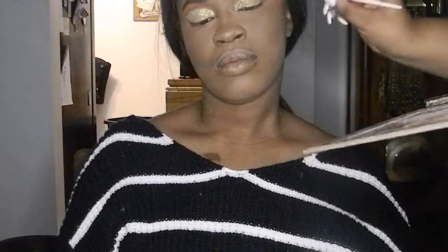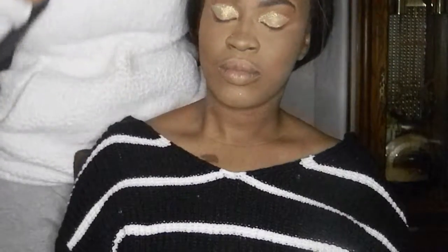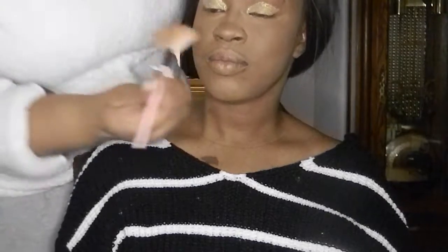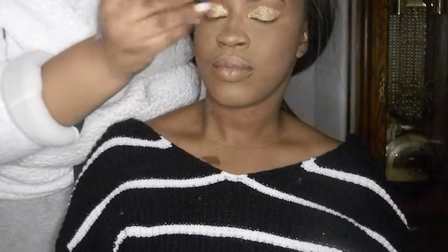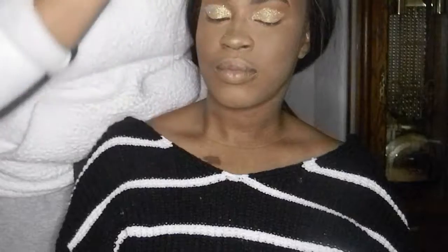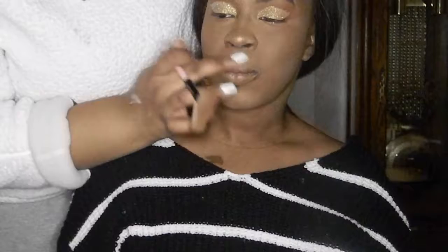Now we're doing highlights. As a base highlight I used the highlight shade from the Black Radiance palette, then on top of that I'm using hot sand from the Ultimate Glow palette by Anastasia Beverly Hills. I'm putting that on her high points — the tip of her nose, the bridge of her nose, and her cheekbones — just so she can glow.